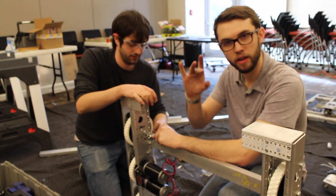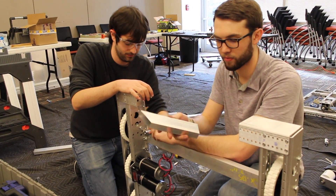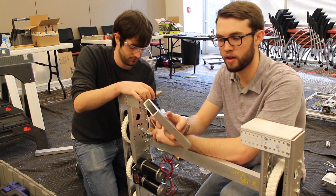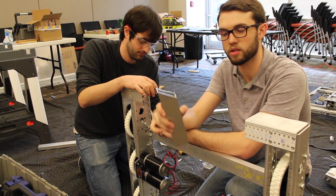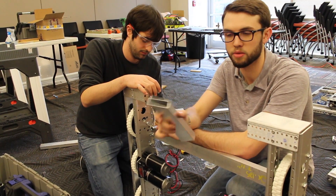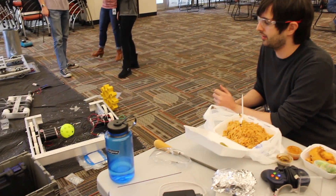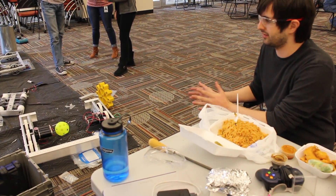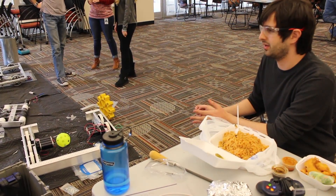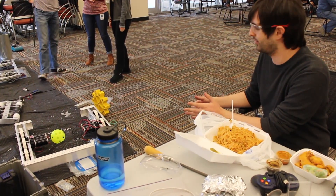Rather than shortening those supports that I mentioned earlier, because the intake was going to be able to get everything on in time and everything down to a good version — just because of the time constraint, we haven't really had the time to test everything well and really iron out the kinks.